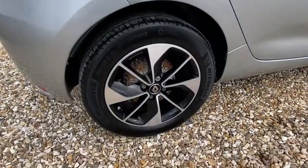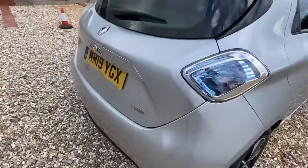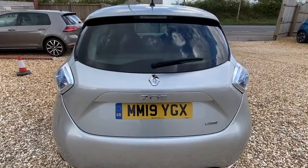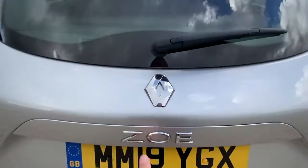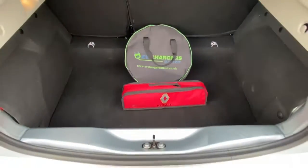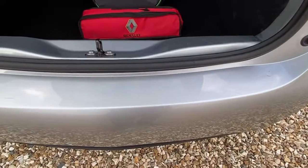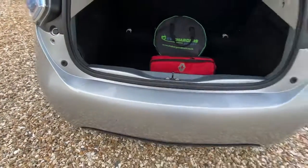Coming onto the rear alloy wheel — no worries there, plenty of life on the tyre, no marks on the wheel. Down onto the back of the car, very very tidy, no marks on the bumper at all. Just have a look inside the boot — it's got the charging cable in there ready. There's no marks on the lip, a couple of smaller scratches but certainly no major marks. A bit of a mark on the bumper there, and likewise just a few little marks there but nothing untoward.